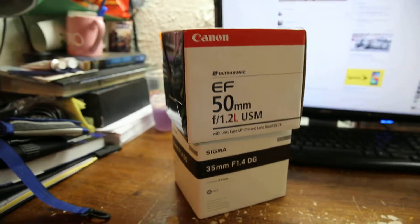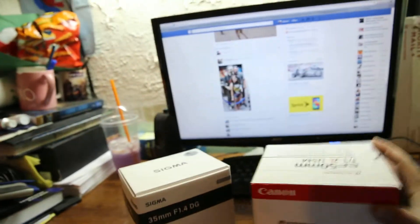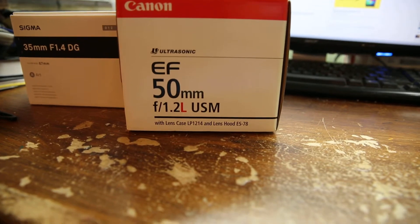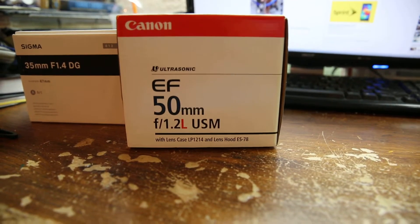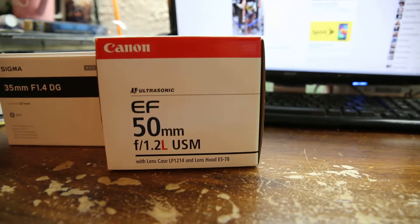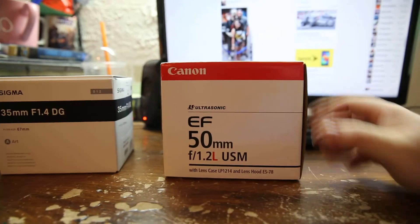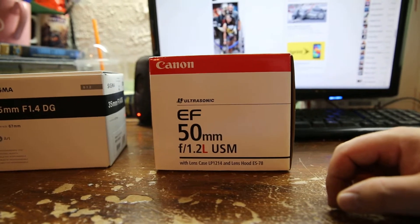Obviously, one of these two lenses is a Canon L lens. We'll get to the other one in just a second. This 50mm L lens is just a phenomenal lens. I had it before, I loved it. I thought I was going to love something else, so I traded it in. Ended up liking it but not loving it. It's 1.2, so there's nothing else that can be said about that. The 50mm, in my opinion, is probably Canon's best prime lens they've ever made. There's nothing else like it on the market.